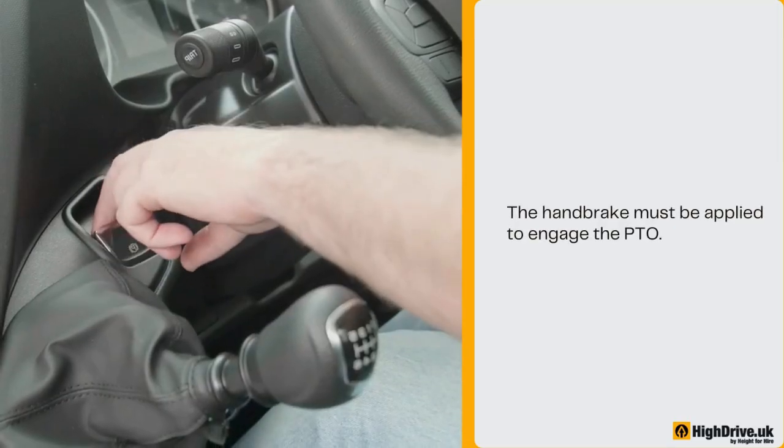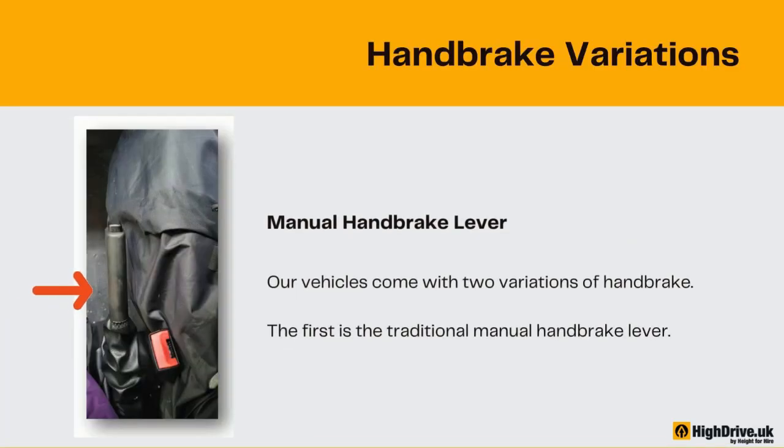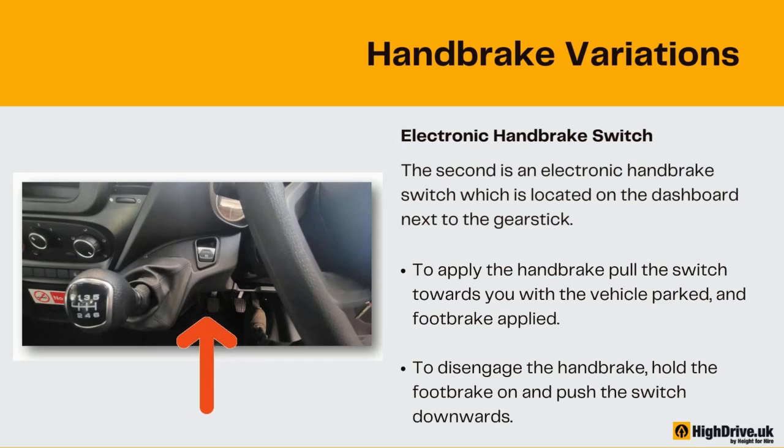The handbrake must be applied to engage the PTO. Our vehicles come with two variations of handbrake. The first is the traditional manual handbrake lever. The second is an electronic handbrake switch which is located on the dashboard next to the gear stick. To apply the handbrake, pull the switch towards you with the vehicle parked and foot brake applied. To disengage the handbrake, hold the foot brake on and push the switch downwards.